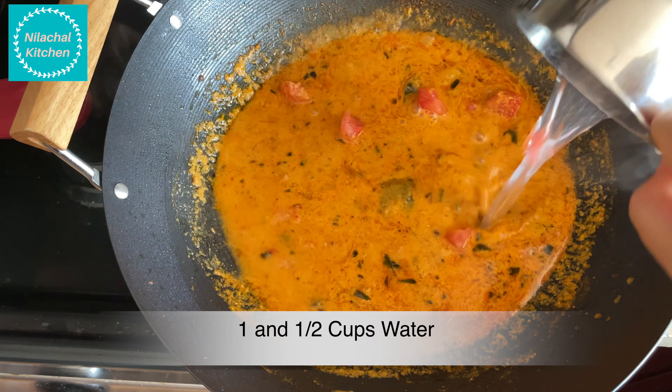Dum Arbi is ready to offer. Serve this with roti or poli.